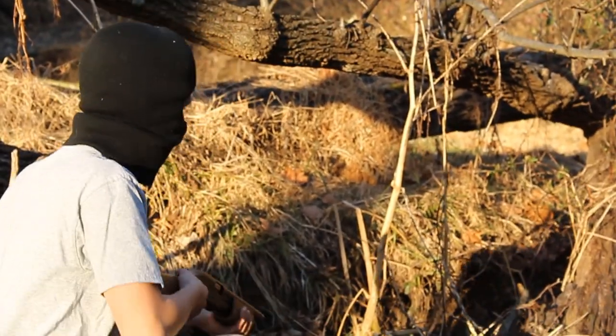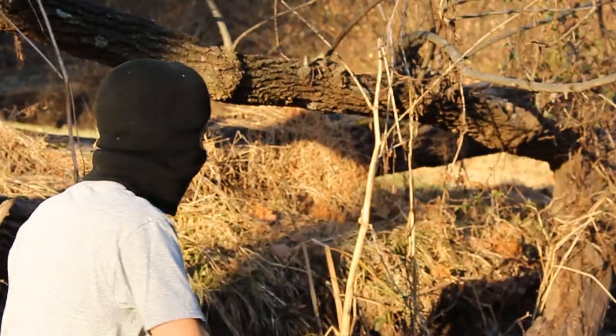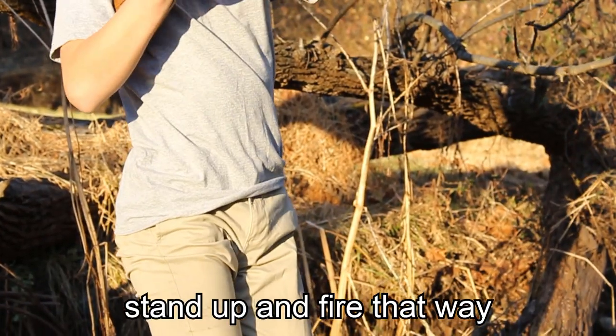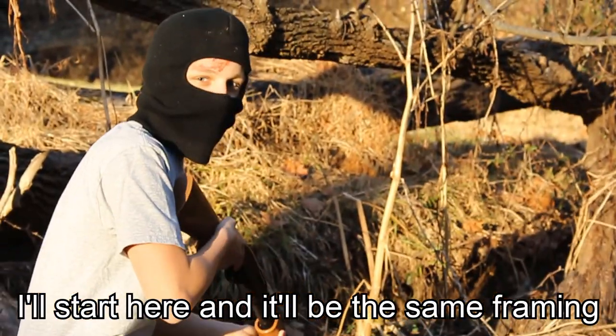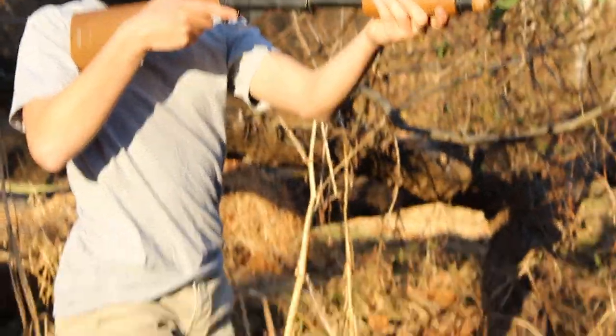I kind of messed that up. Let me try that again. Actually, if I could stand up and fire through that way, then I could do like a cooler stunt fall. So I'll start here, and it'll be the same framing as before, but then I'll pan up. Got it.